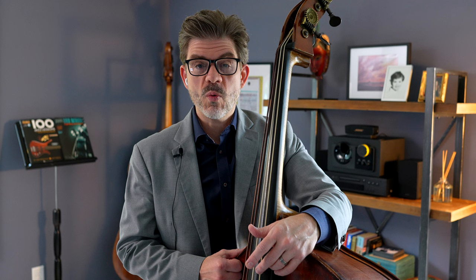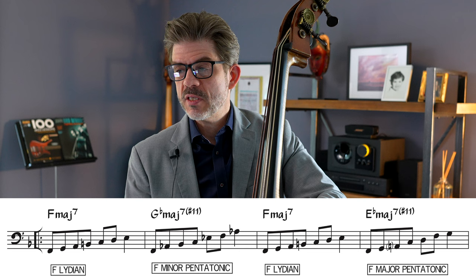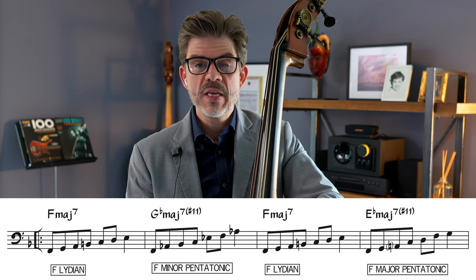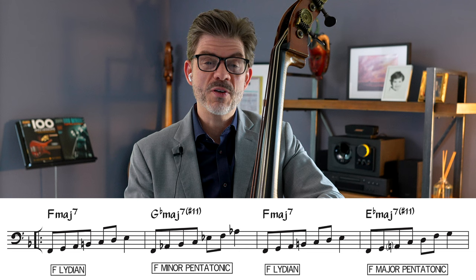A little boring rhythmically, but more of a challenge to get all those notes in. You sort of hear the color of the scale a little more when you have more notes in there. The next step is to choose different chord scales altogether — there are often multiple choices for any given chord. What I've chosen for this example is F Lydian on the F major, as opposed to F major scale. On G flat major 7 sharp 11 I'm actually playing an F minor pentatonic scale, and those notes fit very well with that sound. For E flat major 7 sharp 11 I've got F major pentatonic. Making those little changes gives us a challenge to keep our mind on track.